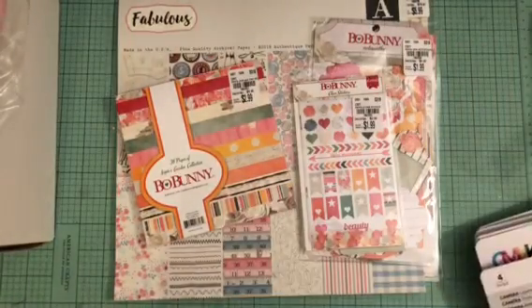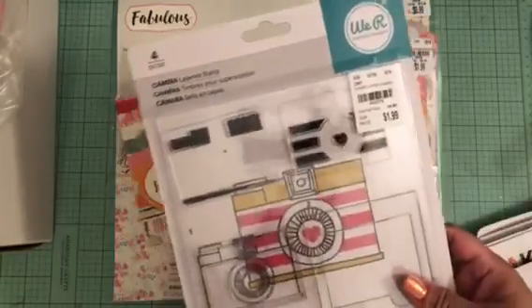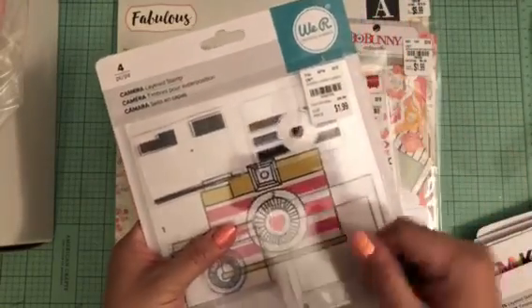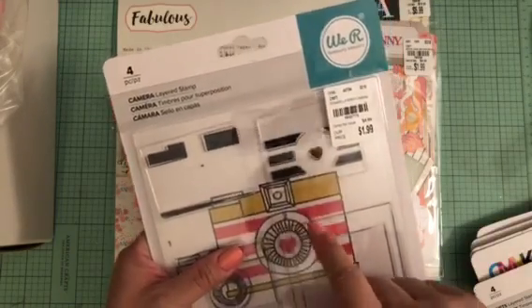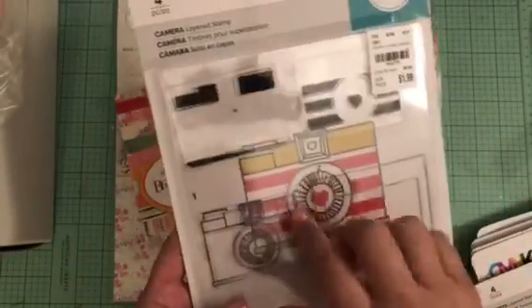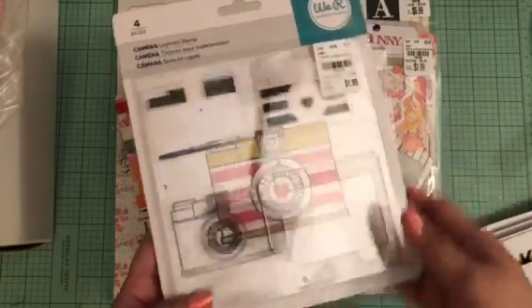Then I found all these We Are Memory Keepers layered stamps. I believe these go with their stamp press. This one is called Camera and it was $1.99. I thought that was so cool — you could use it with any stamp press you have.